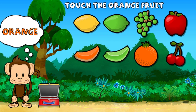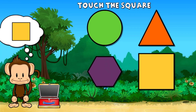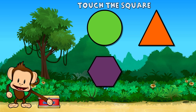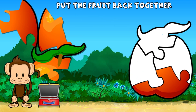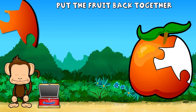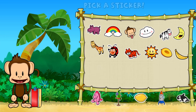Touch all the orange fruit. Orange, orange. Work. Touch the square. Square. Oh no. This monkey's nectarine broke into pieces. Can you put it back together? Super cool. Pick a sticker.